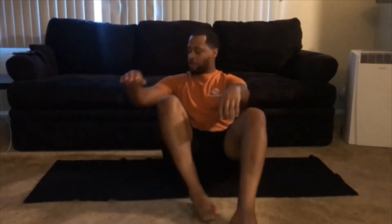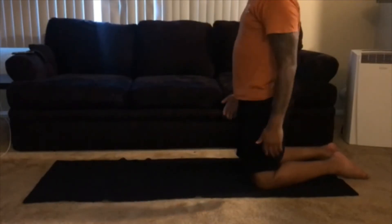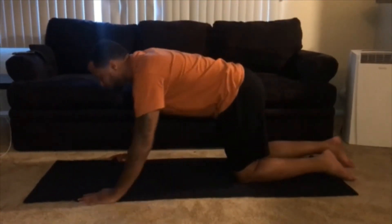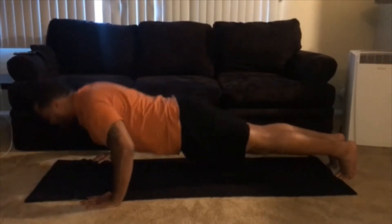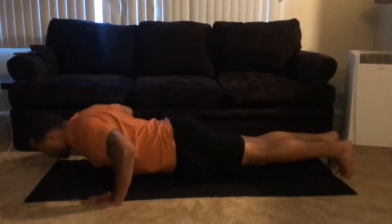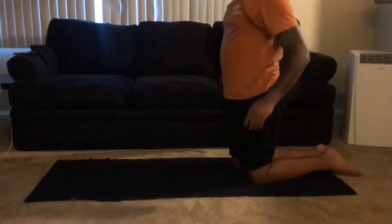Now we're gonna jump into push-ups. We've talked about this before — keeping our body straight, bringing our chest as low to the ground as we can, coming all the way back up to that position. We're gonna do a 15 count. Push-ups, just like a lot of workouts, are all about repetition — the more you do push-ups, the more you'll be able to do at one time.